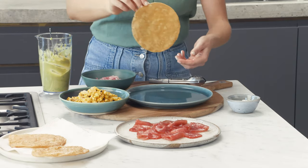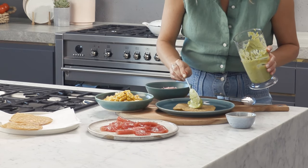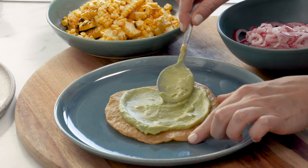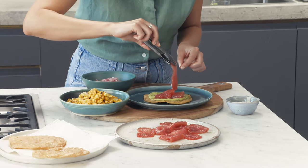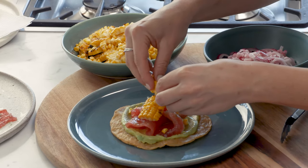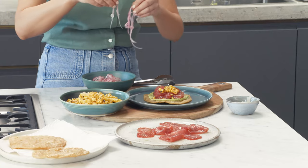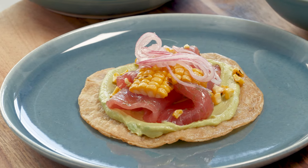Now to assemble — this is the fun part. It all comes together, it's bright, it's beautiful. We'll place the tostada onto a plate, and a generous spoonful of that avocado. Look how creamy that is. Now for our tuna, I'm just going to gently drape it on top of the avocado. And for a pop of yellow, our corn and some pickled onions over the top. Love that purple colour. Crispy corn tortillas, creamy avocado, sweet corn, and that gorgeous sashimi.